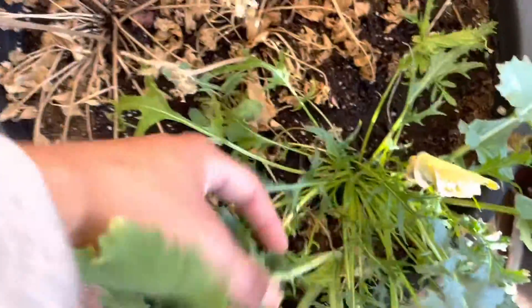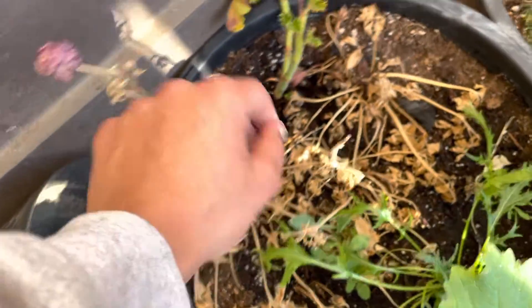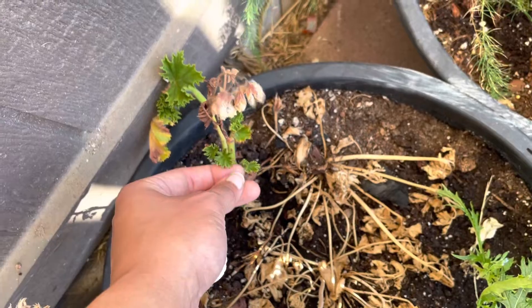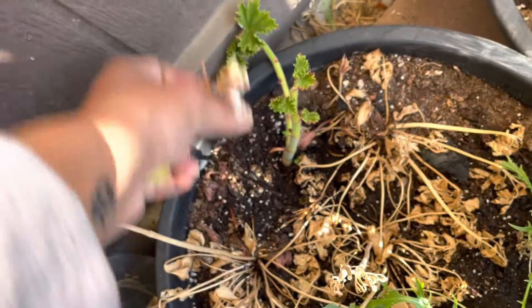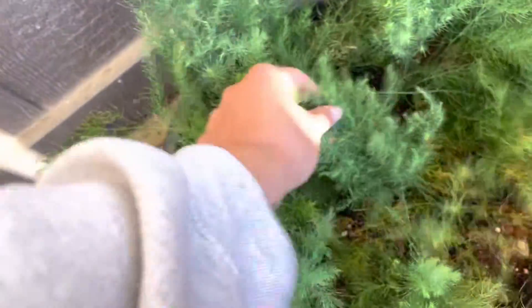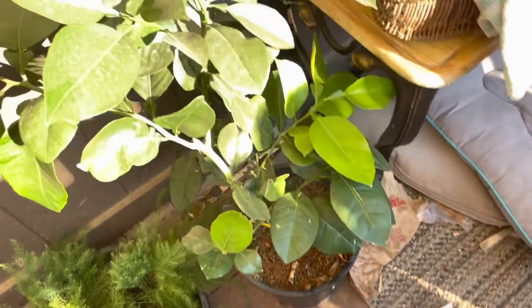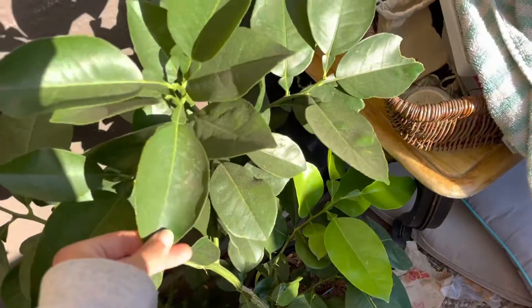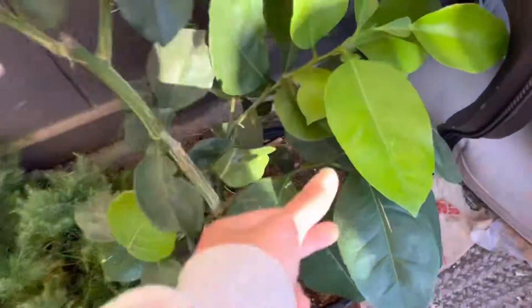This is a daikon radish. My ranunculus is already toast. And then here I'm rooting some geraniums. The asparagus has just really taken off — though we're not going to get any to pick this year or next year. This is my Blancoloro grapefruit tree. She looks very gorgeous.